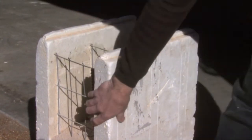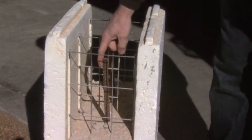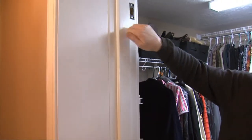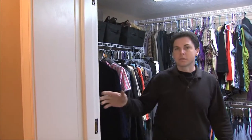We also added rebar throughout the house, about every two feet on the exterior walls. See how thick this wall is? That's solid concrete behind that door frame. The walls are solid concrete, reinforced with rebar.